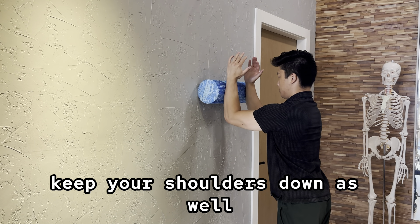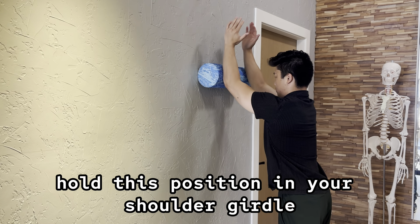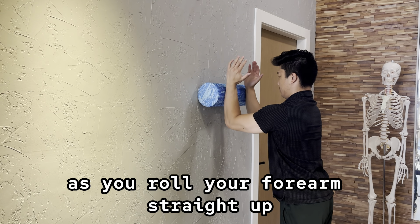Keep your shoulders down as well — we don't want to be shrugging up. Hold this position in your shoulder girdle as you roll your forearms straight up.